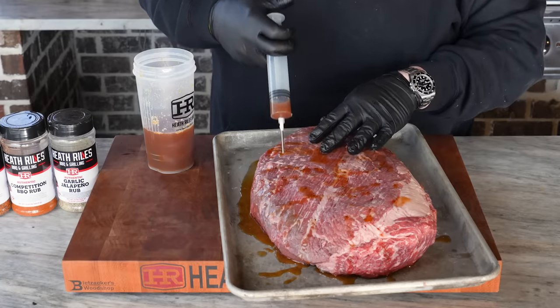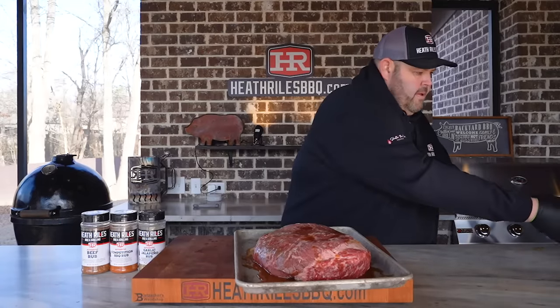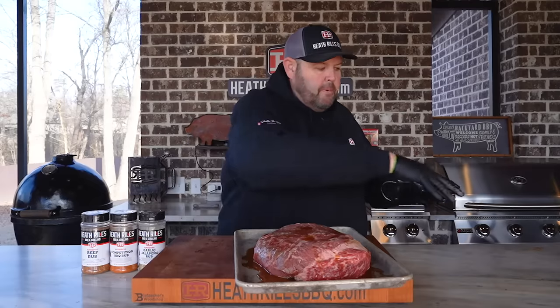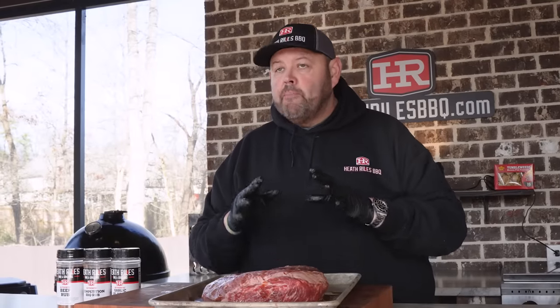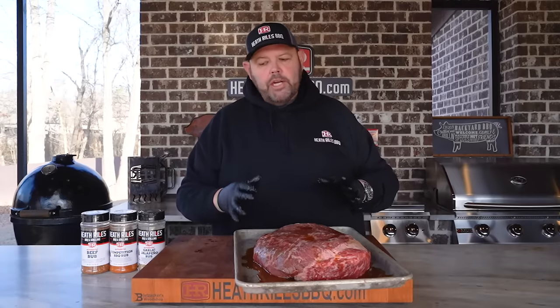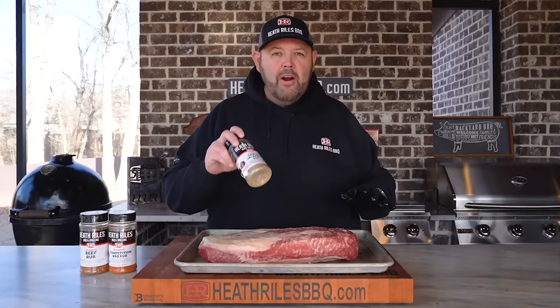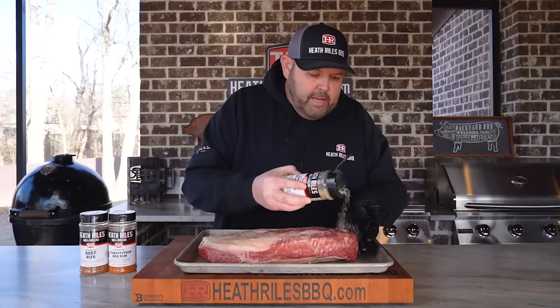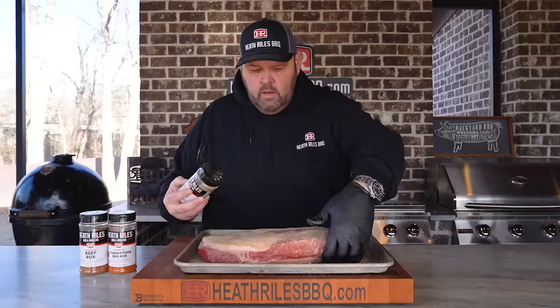This is a beautiful brisket — I can't wait to see how it finishes out. Now I'm going to grab a napkin, wipe up where some of the injection squirted out, and pat the top and bottom of the brisket off to get it ready to season. I'm not going to use a binder today because it's already moist from the injection — no need for it. Now that our brisket is fully injected, I'm going to start off with a good base layer of garlic jalapeño rub. You can use whatever salt, pepper, and garlic you like.